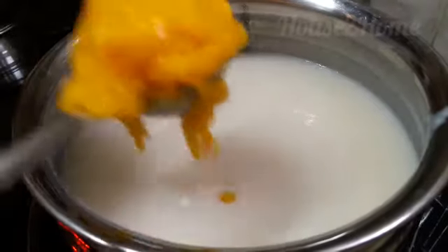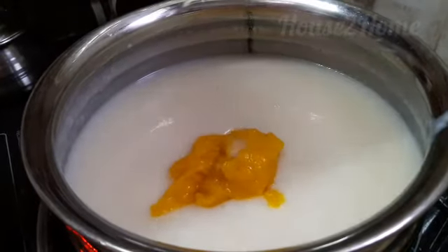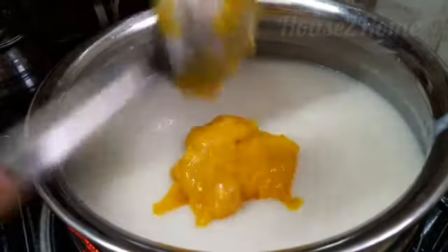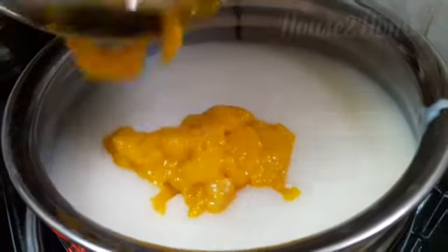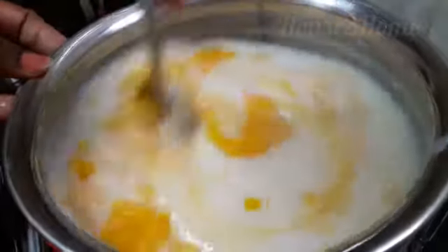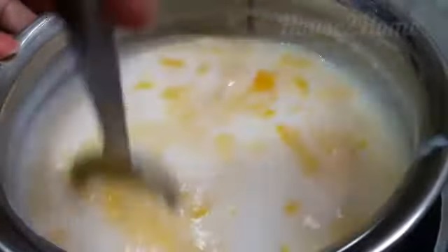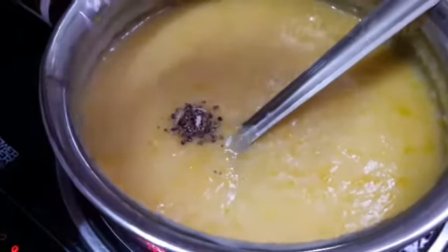Now add the mango paste to the cooked rice and mix well on a very low flame. Combine the rice and the mango puree well, then add elaichi powder.